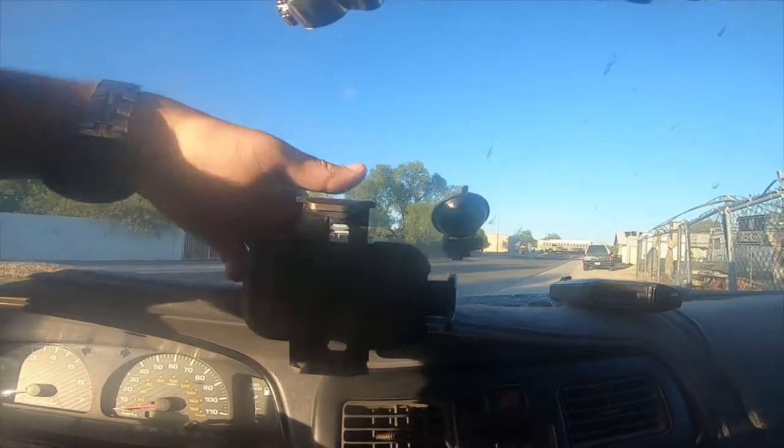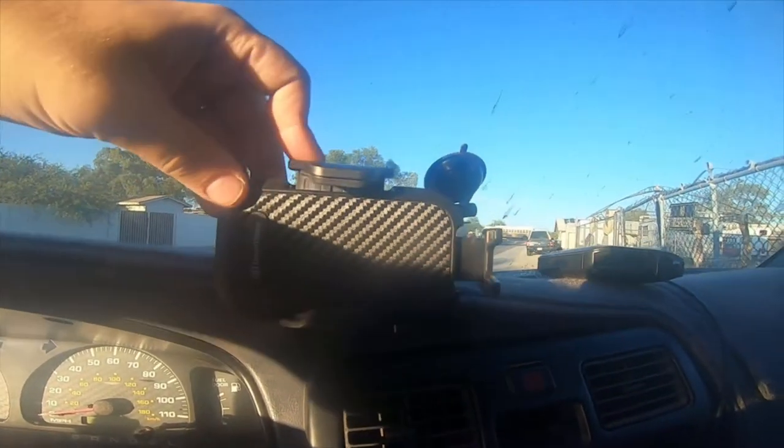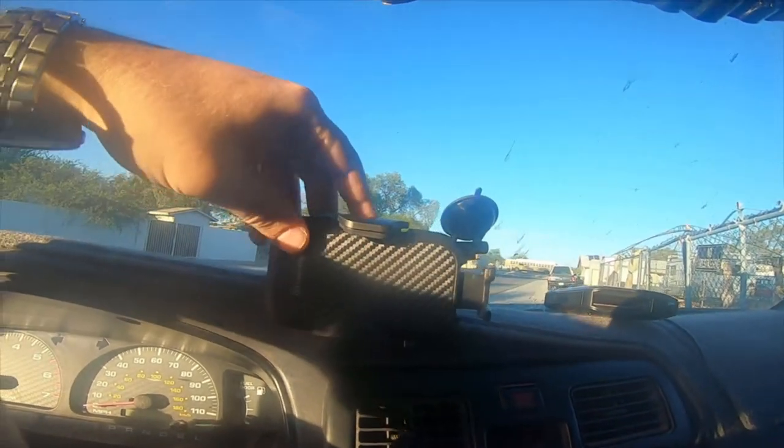I haven't had any issues with it other than the clamp section — and now you can see it's twice as high as it was a minute ago, so it's definitely malfunctioning.